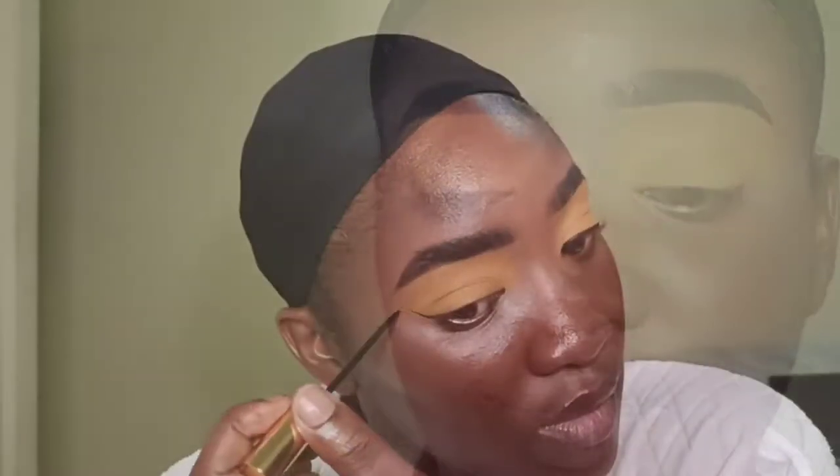I'm no makeup artist — I just love dabbling in makeup. So as you're here, we can go on this journey together and learn from each other. If you guys have any tips and tricks, just holler at your girl and I can try it out and we'll see how it goes.